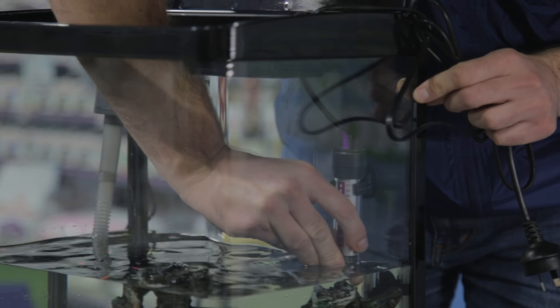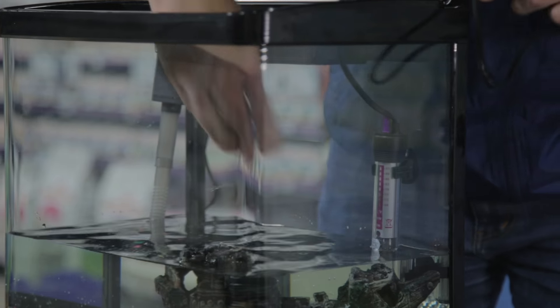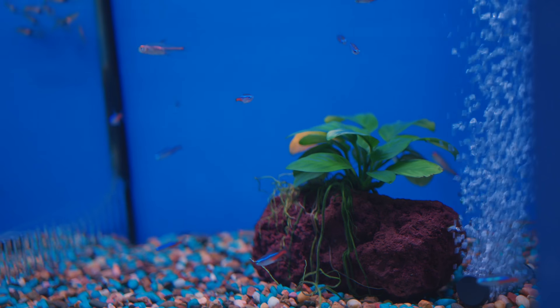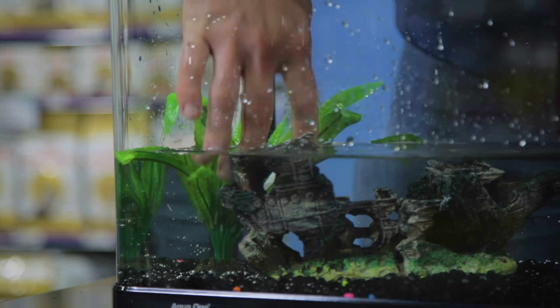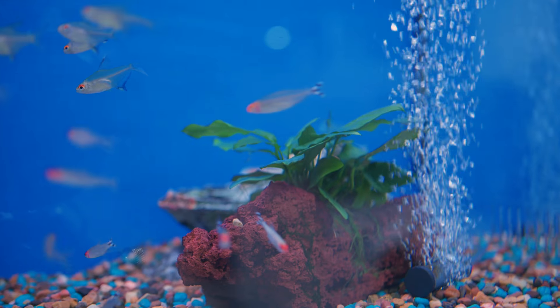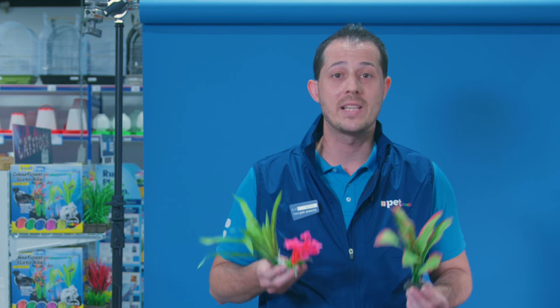Now's the time for you to fit the filter and a heater if you've chosen to keep tropical fish. Next you'll want to add plants. Plants are a good idea — they're good hiding places for fish and they'll hide the filter too. Remember real plants will add oxygen to the water, which is great for fish. Plastic plants clearly won't, but they're less maintenance.